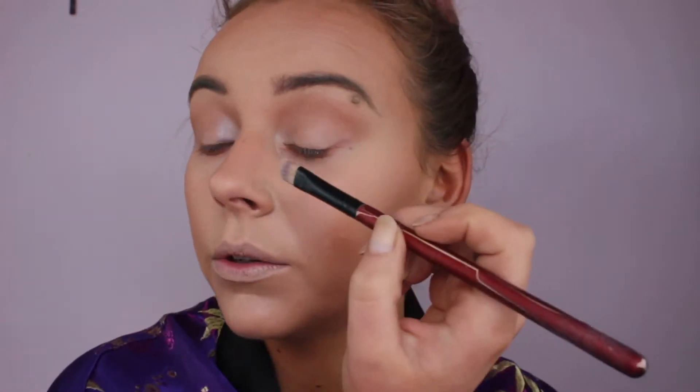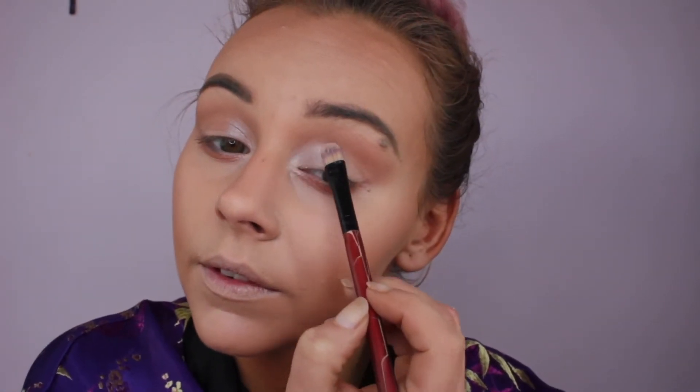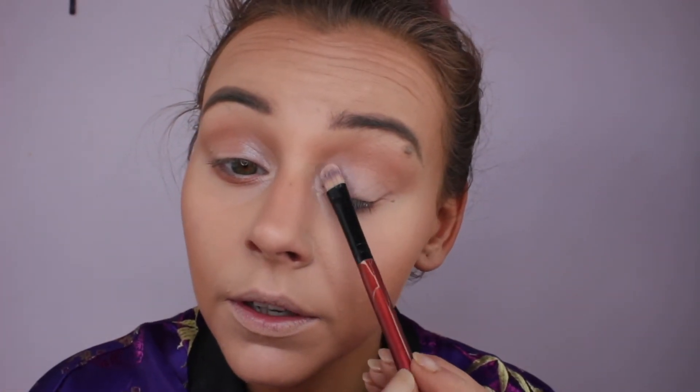Don't worry about the blending for now. What I'm doing is opening up my eye by putting the focus on the inner corner rather than the outer corner — I've actually been doing this quite a bit. I think I saw it on Nikita Dragun; she did it with one of her looks and she's just beautiful. Anyway, with the Carter Beauty — I can't show the lid because the lid's off it.